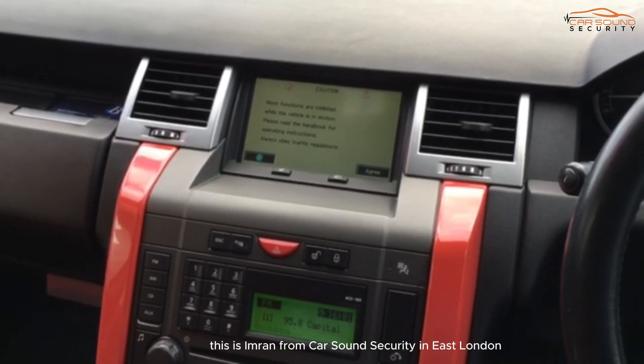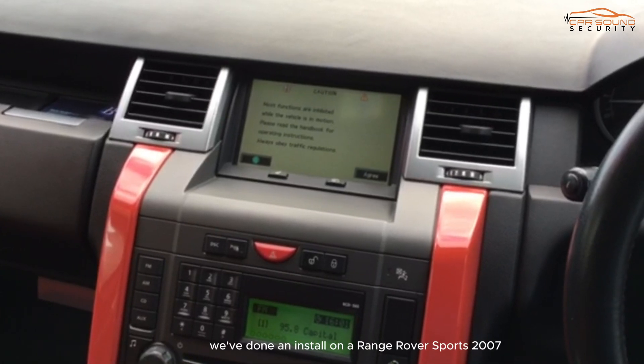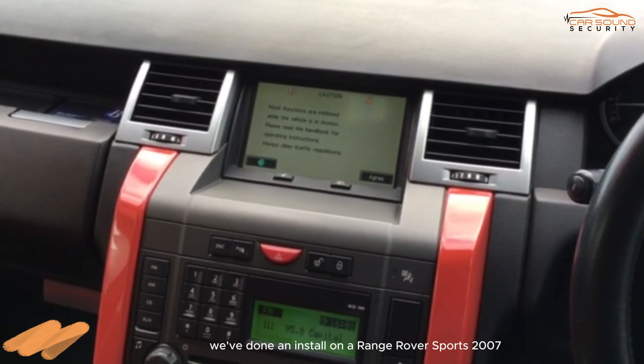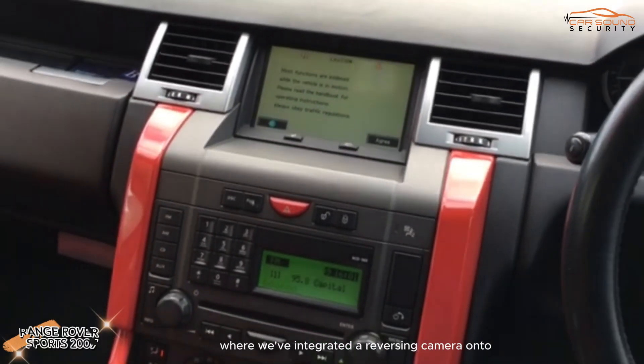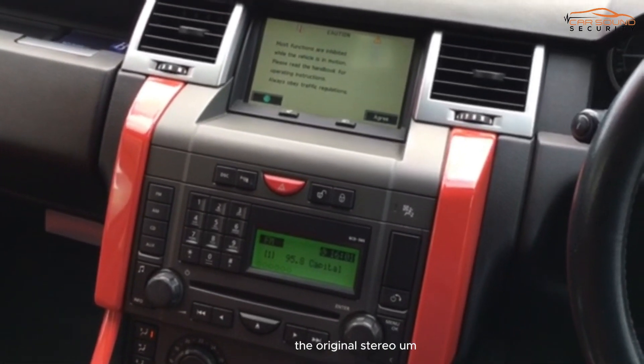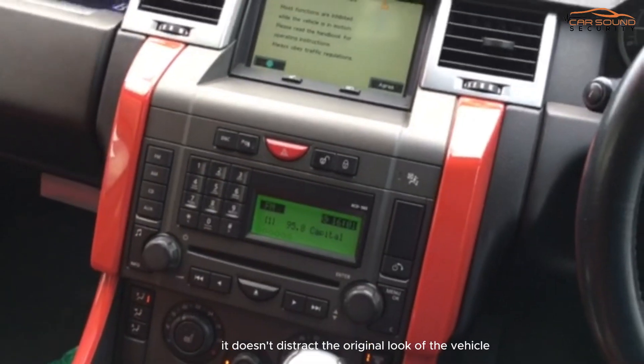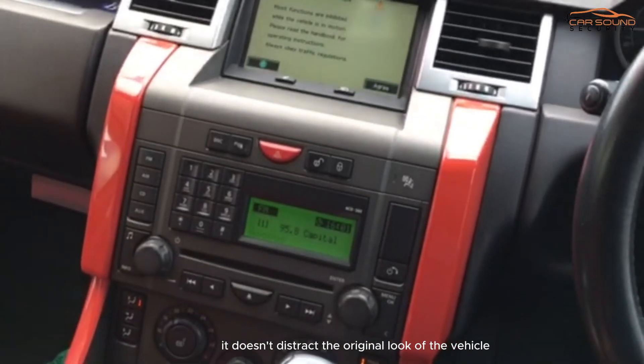Hi, welcome back. This is Imran from Carsound Security in East London. Today we've done an install on a Range Rover Sport 2007 where we've integrated a reversing camera onto the original stereo and screen provided by Range Rover, so it doesn't distract from the original look of the vehicle.